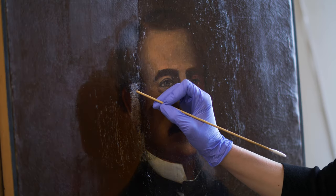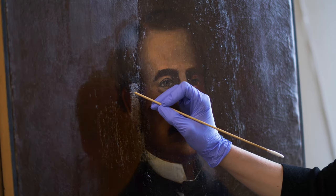Without art conservation, artworks will die eventually — you won't be able to see them anymore. Damages can't be fixed and you lose history.